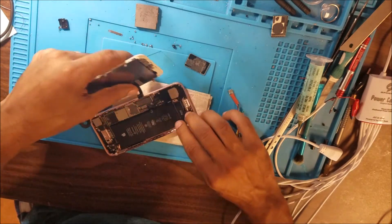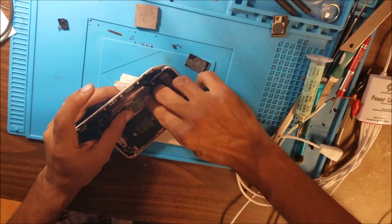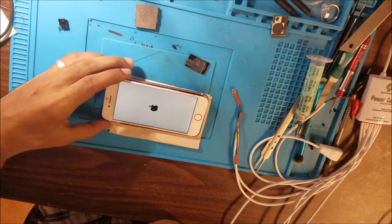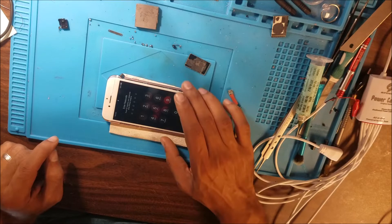We are ready to put the SIM card in. We did put the antennas for the network — the bottom antennas. The phone boots and we have the network.